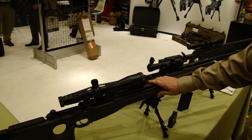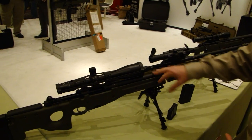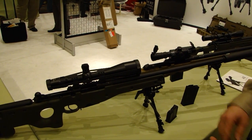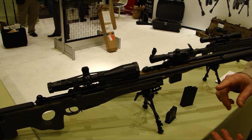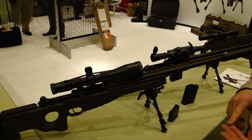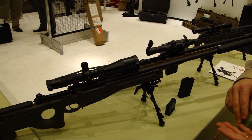Another new addition to the A.E. lineup this year: this is a 6.5 Creedmoor, also going to be available in a 24-inch barrel with or without a muzzle brake. You're also going to have the .243. We're also looking at the 6.5x47 Lapua and the .260 AI offerings as well.